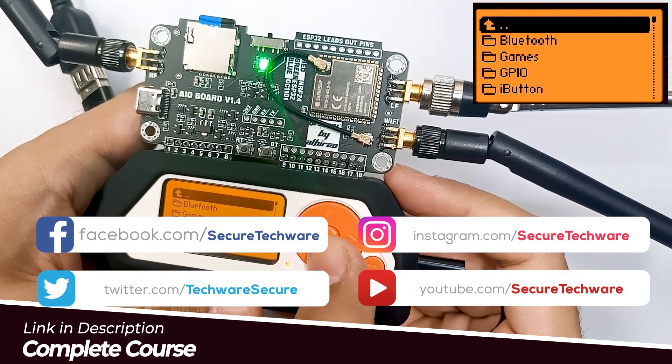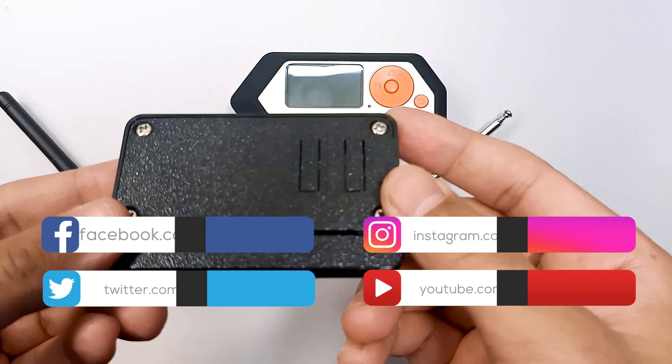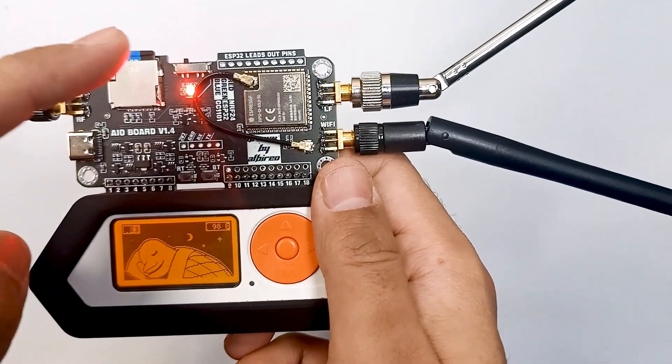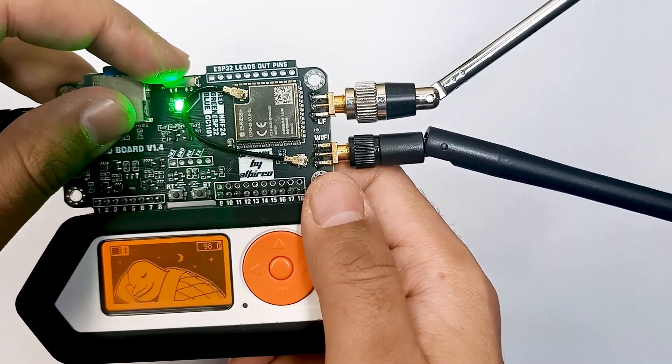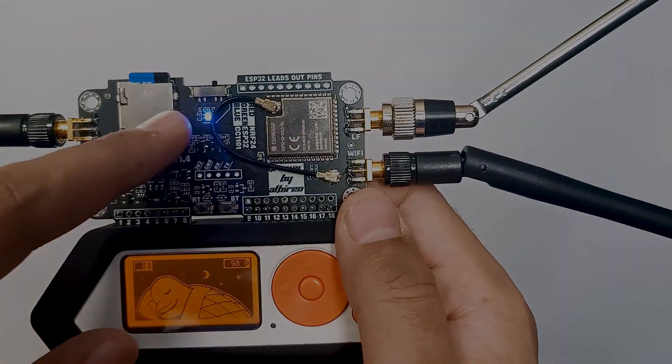Ready to elevate your Flipper Zero experience? This is just a glimpse of what the 3-in-1 expansion board can do. Enroll now in the Ultimate Flipper Zero course and start exploring endless possibilities in advanced hardware security. Thank you.